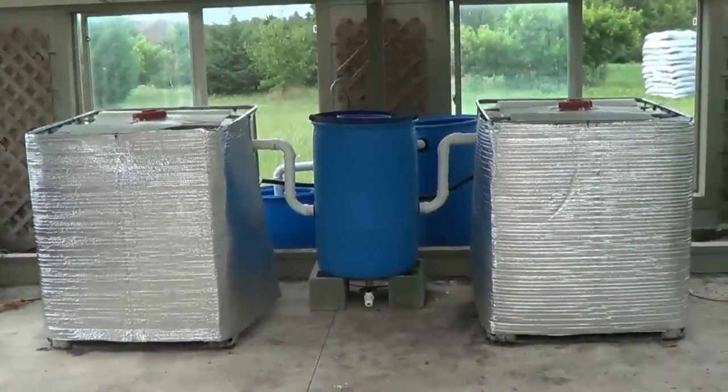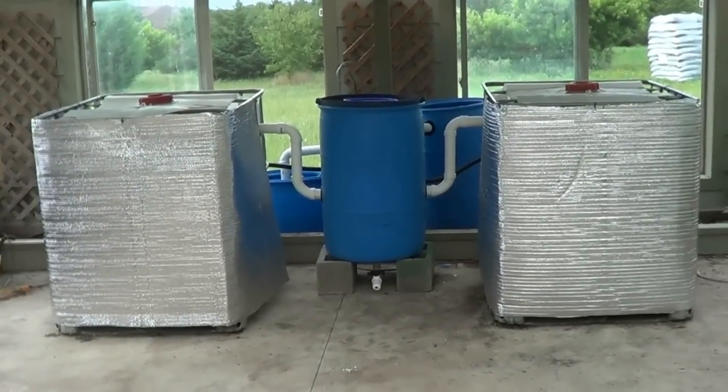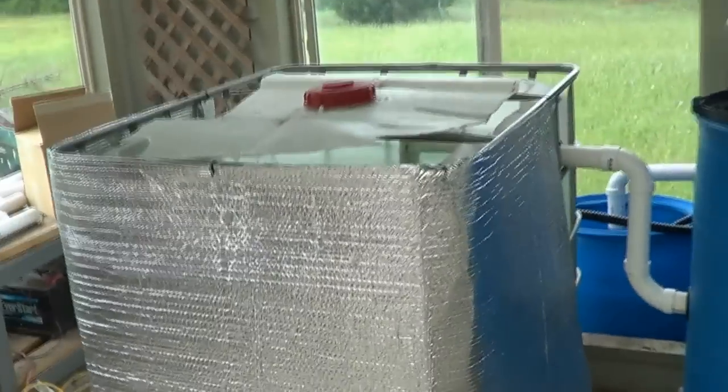I got it up and going and it is now cycling. I'll go through the system in a little detail. It seems to be working. I did add this on top just to keep the sun off and keep it cooler. Got the two tanks — both tanks are the same, just mirrored.